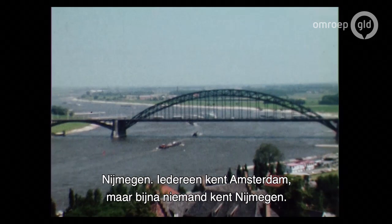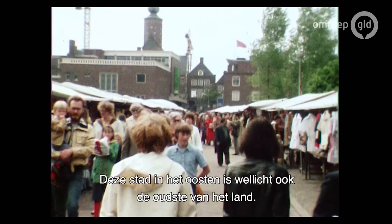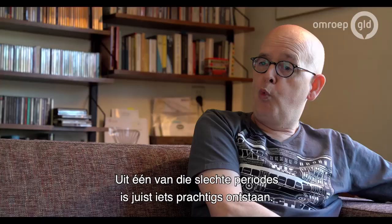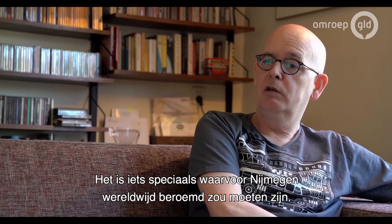Nijmegen. Everybody knows Amsterdam. Hardly anybody knows Nijmegen, which is a pity because it's a beautiful city in the east of the country, perhaps the oldest city in the Netherlands. And like any other city, Nijmegen had its good times and had its bad times. From one of those bad, dark periods in particular, something beautiful grew — something special, something for which Nijmegen should be known all over the world.